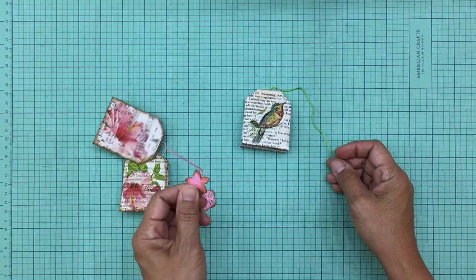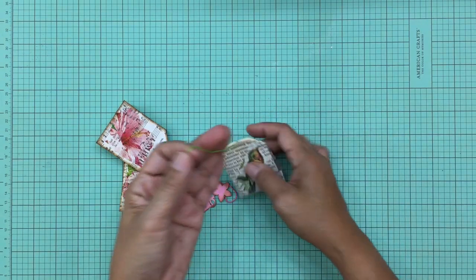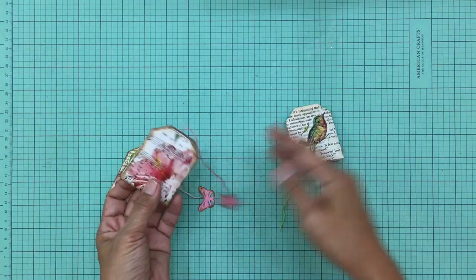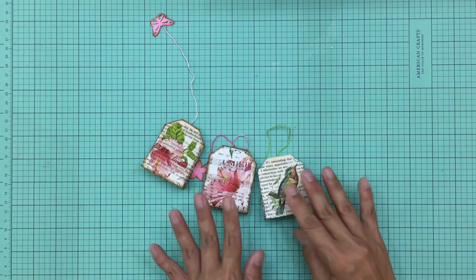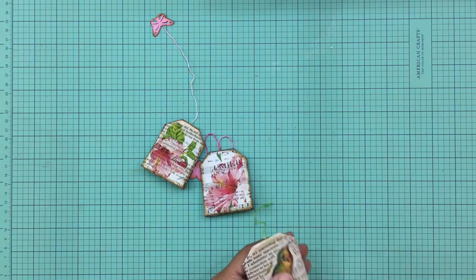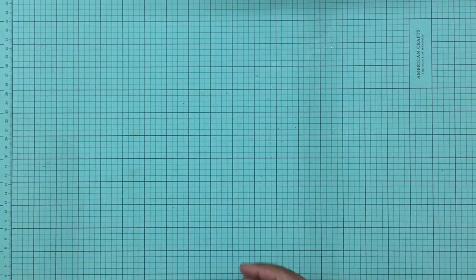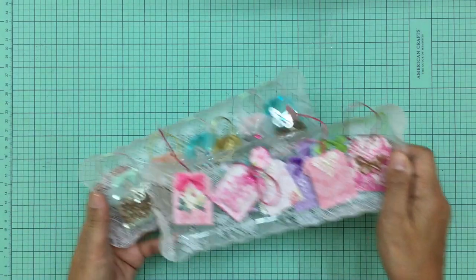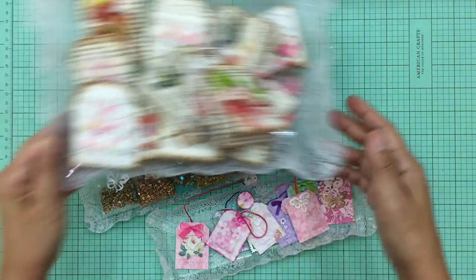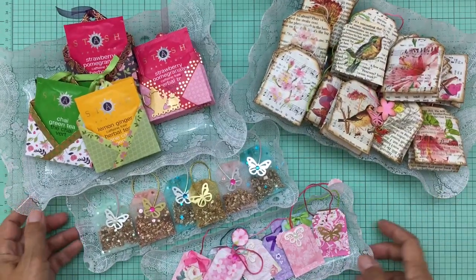Take two punched pieces of paper and glue them back to back with the string in between — that's really all you need to do to create what looks just like this finished tea bag. Isn't that cute and easy? I really had fun making these and I'm sure I'll be making more in the near future. I'd love to share these with friends in friend mail. Tell me what you think and if you'll be making them — I'll provide links for all the other tutorials below. I hope you enjoyed this mini tutorial — thank you so much for stopping by and I'll see you soon!